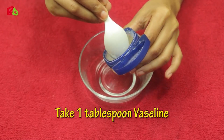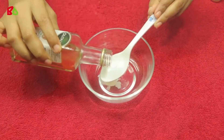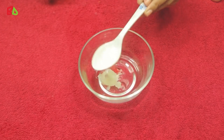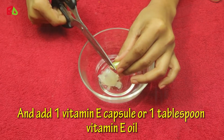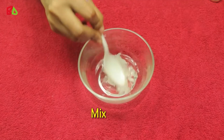Take one tablespoon of Vaseline, add one tablespoon of olive oil, and add one vitamin E capsule or one tablespoon of vitamin E oil. Mix it well.